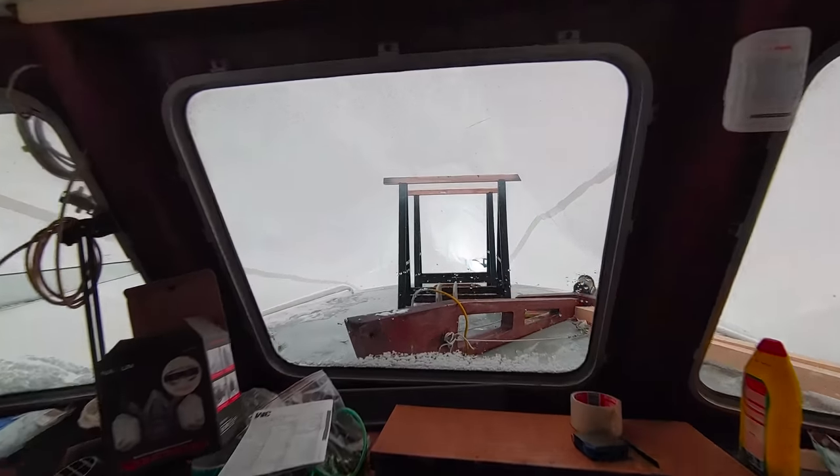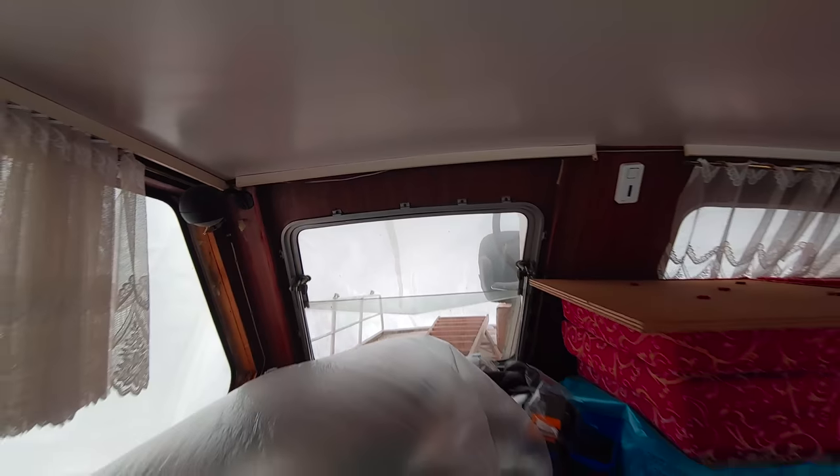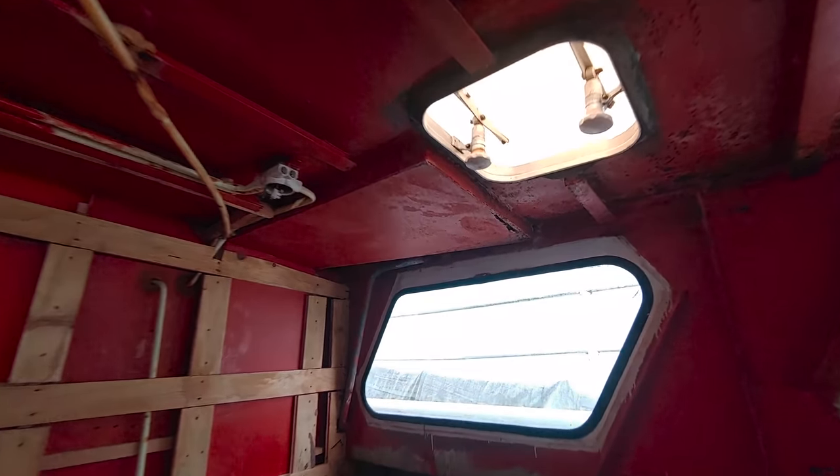We made sure the tarp doesn't touch the roof above the forward cabin so that we can weld around those ceiling hatches. Here's a look out through the rear window. Another thing I did was to cut open a rusty area.